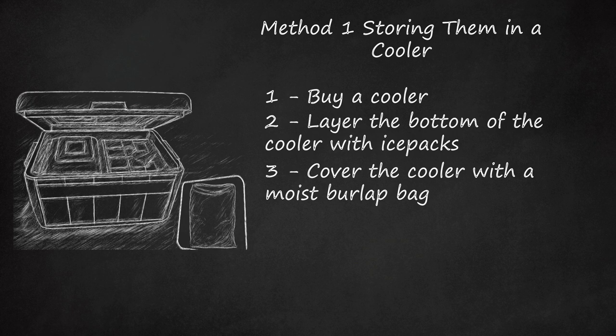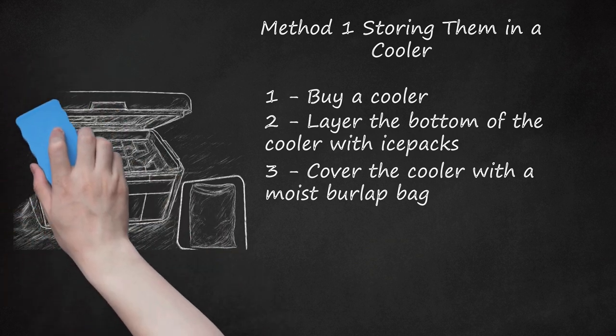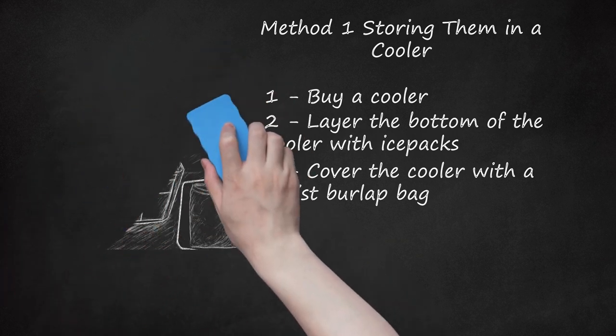The crabs need to be well oxygenated in order to stay alive. Step 4: Place the cooler in a dark, shaded area away from the sun. This will also prevent the crabs' gills from drying out. Blue crabs can live out of the water for up to 24 hours as long as they are kept cool and moist.